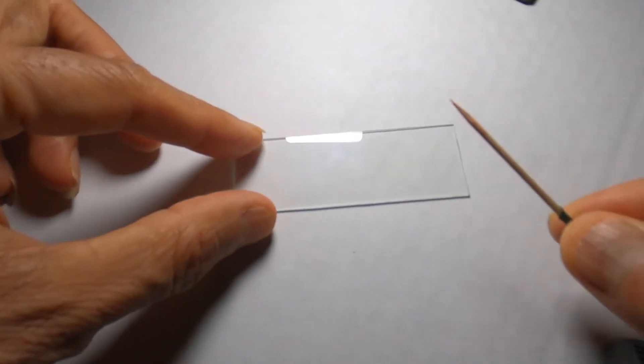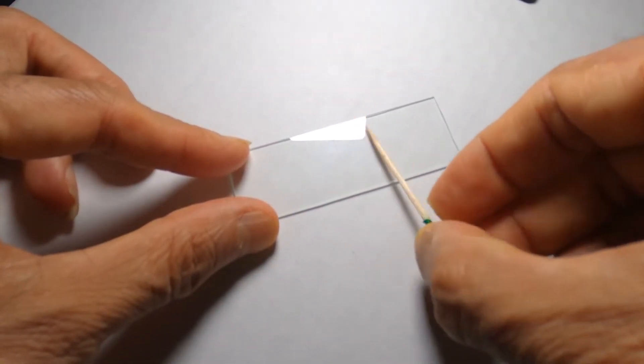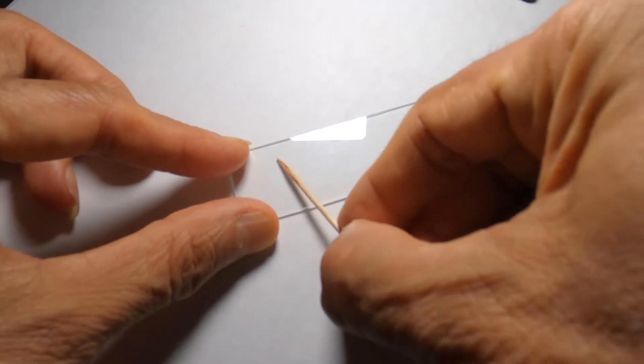The second method is the toothpick method. You can do the same thing with the toothpick inside your mouth. By doing this you have removed hundreds of these loose cheek cells and attached them to the toothpick. All you do is roll this toothpick on the slide to add these cells to the slide.